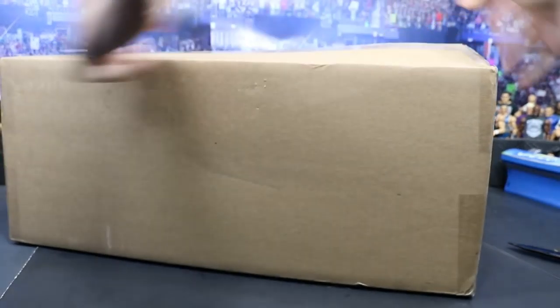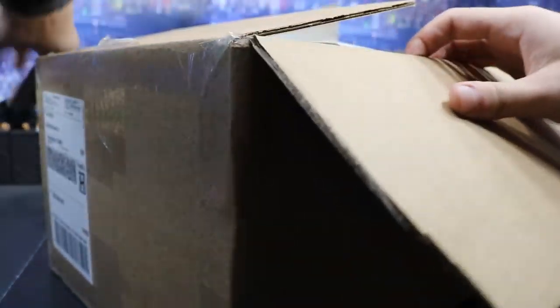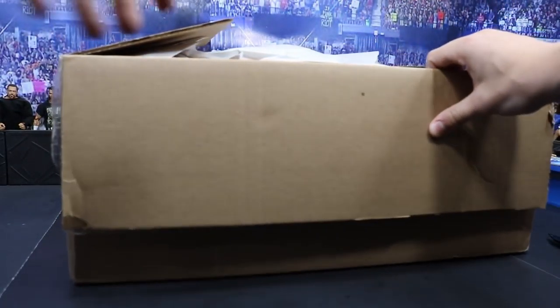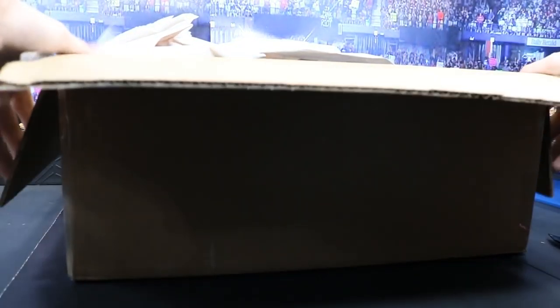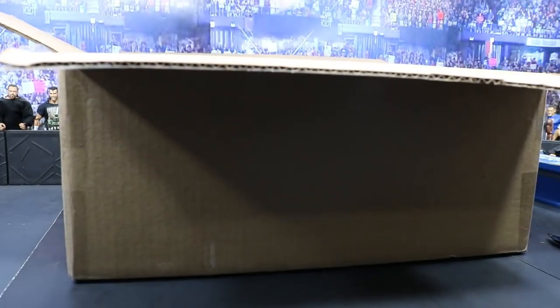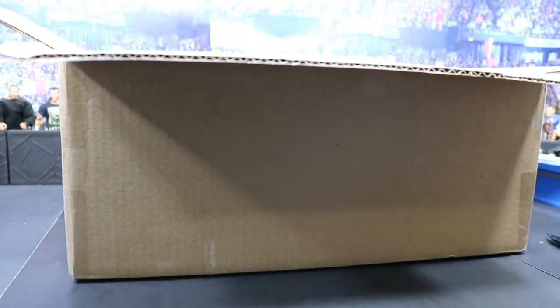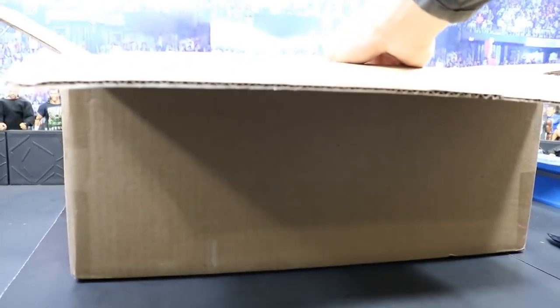I think I can pop this hole open. All right guys, are you ready to see what we picked up today? Oh ladies and gentlemen, here we go — are you guys ready?